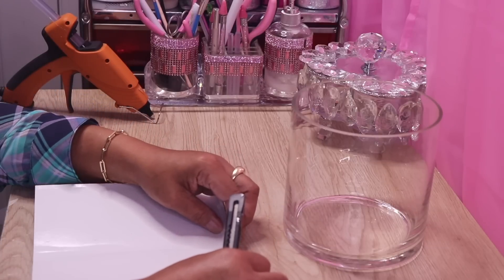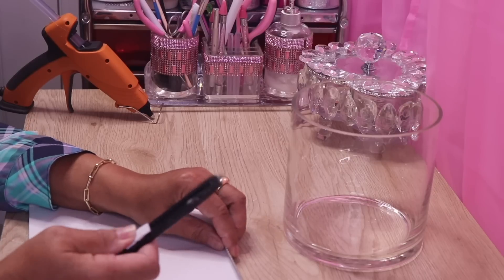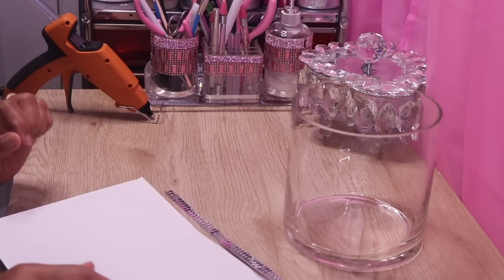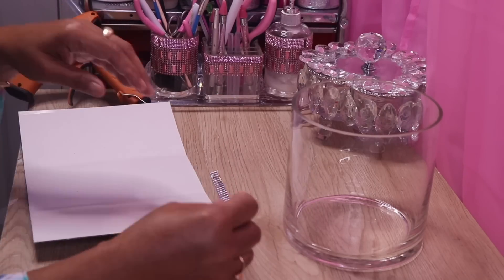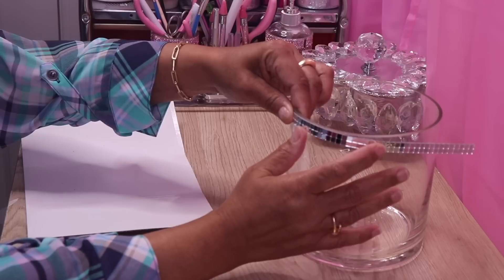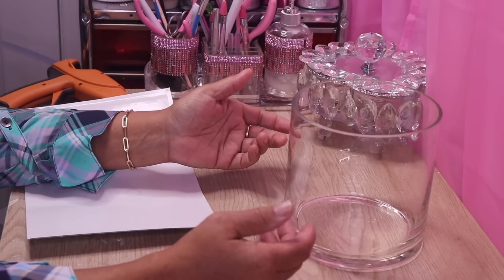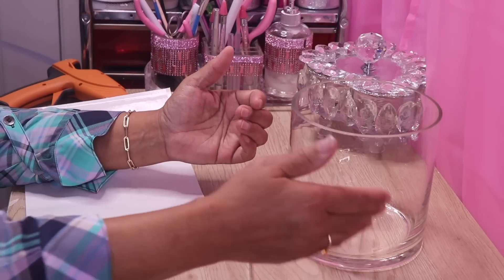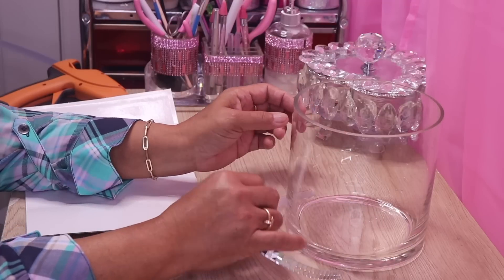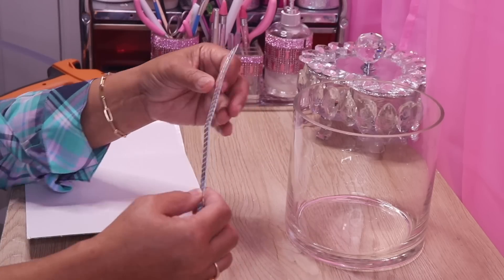I'll just fold the mirror tile back onto itself and it cuts so easy — just like butter. Now I have two designs in mind. One is similar to the city skate style that you guys love, where I put mirror tiles up around it in different heights. I think I want to go ahead and do the city skate style.